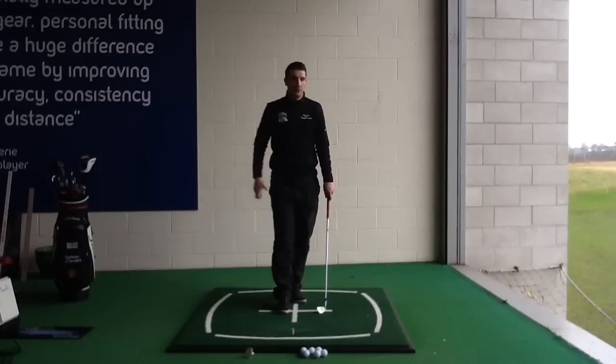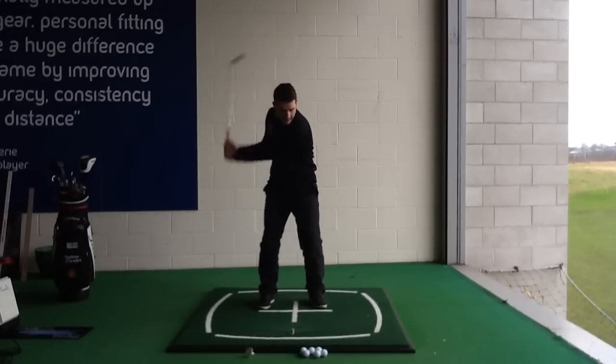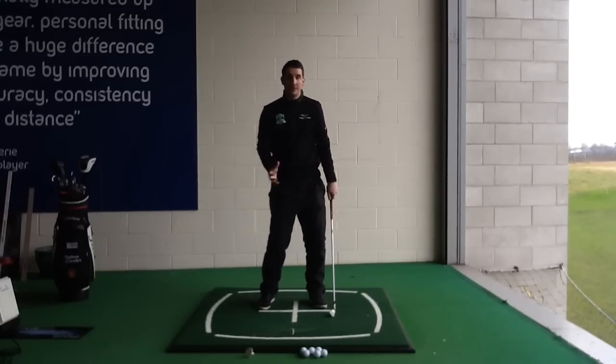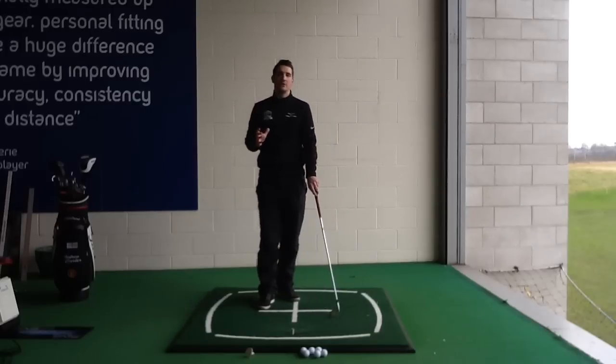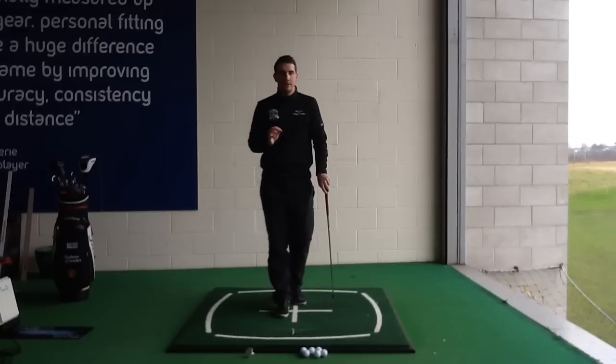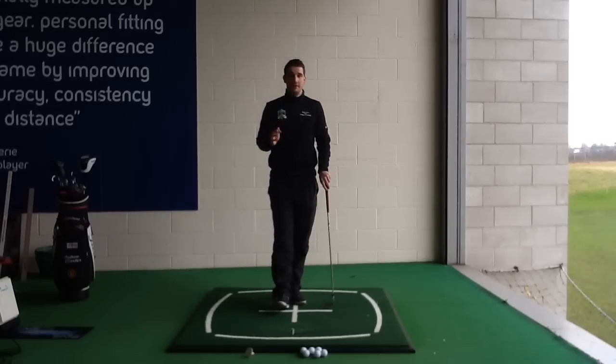A lot of players will try and force it and really think, as they get to impact, release it now. Or if they think about releasing it now, it comes a little bit too late. So you've got many swing thoughts coming through your head. I'm going to try and give you one drill today that will make everything much easier.